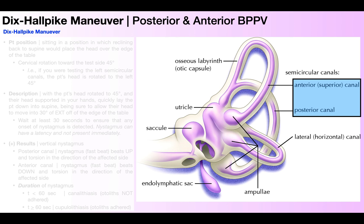In this video, we're going to be discussing the Dix-Hallpike Maneuver. Hopefully by the end of this video, you'll understand how to perform it, but also understand when to use it. The Dix-Hallpike Maneuver is a diagnostic test — not a treatment. It's a diagnostic test for posterior and anterior BPPV.